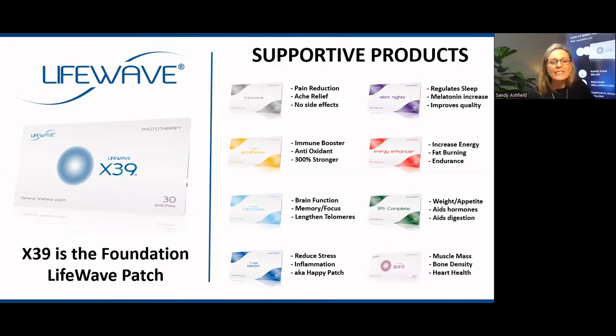Then we have the X49. This patch not only builds muscle mass but also increases bone density. With passing years, we are losing muscle mass and therefore metabolism is slowing down; we're also losing bone density with the onset of osteoporosis. So wearing X49 is very powerful in combating those, and it also improves cardiovascular health. X49 can be worn together with X39 for optimal results. All of these supportive products treating specific concerns can be worn together with your X39. But in many cases, we have people achieving remarkable results with X39 alone. That overview of the supplementary products is helpful just to give you insight into the other patches that are available.